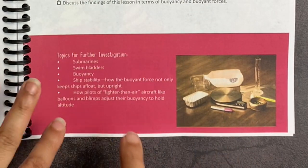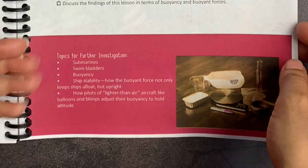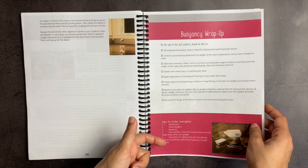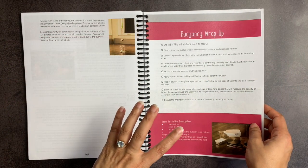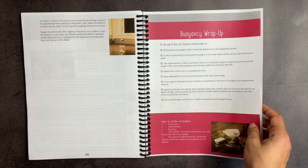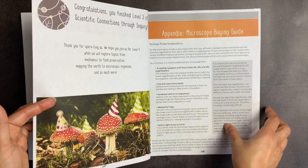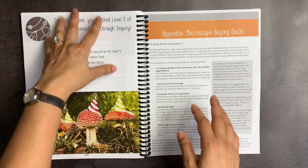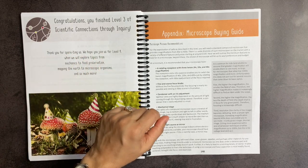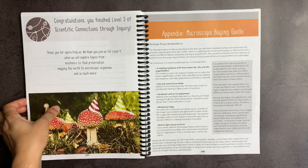There is an area for topics for further investigation at the end of every wrap-up. For example, here you could do a deep dive or a rabbit trail into submarines, swim bladders, buoyancy, ship stability — how they not only keep ships afloat but also upright, that idea of buoyant force. How pilots of lighter-than-air aircraft, like balloons and blimps, adjust their buoyancy to hold at altitude. At the end, it says: thank you for supporting us — little pun there — we hope you join us for level four, where we will explore topics from mechanics to food preservation, mapping the earth to microscopic organisms, and so much more.